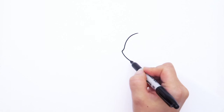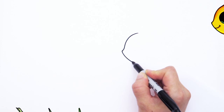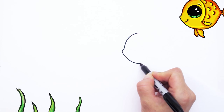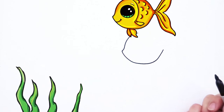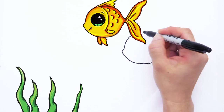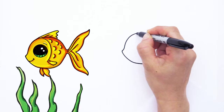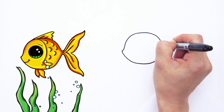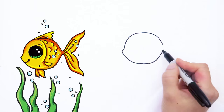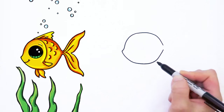We can continue this curve for the underside of the fish with a big curve that goes all the way back up. On the top side we're going to draw the curve that comes down now to meet it right there. Draw a curve right here, comes down and meets it at almost the same position. So it's just a big, very cute fish.